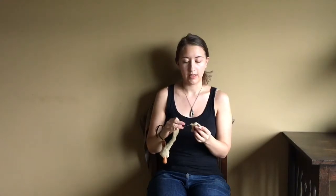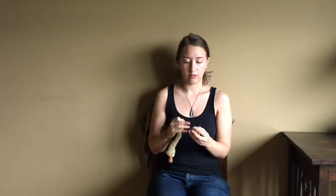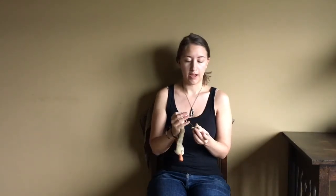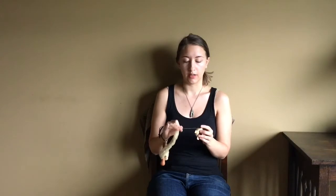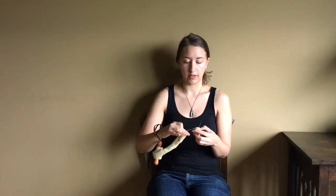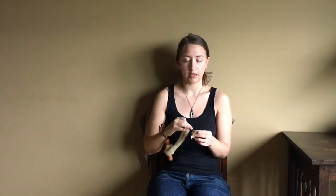I highly recommend wrist distaffs for keeping your fiber organized and out of the way. I will include links to both the Jenkins website — they have a list of other online stores that carry their spindles as well — and also a link to Maine Fiber Tools so you can get a distaff if you'd like. They're very comfortable and the leather stays placed.